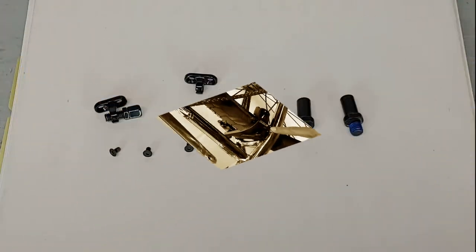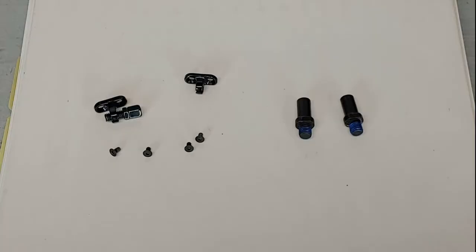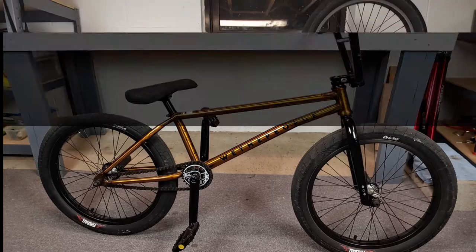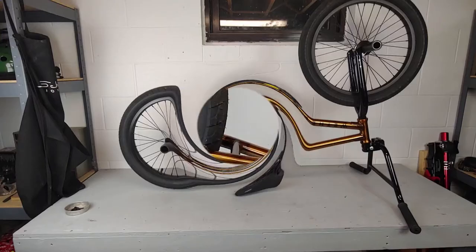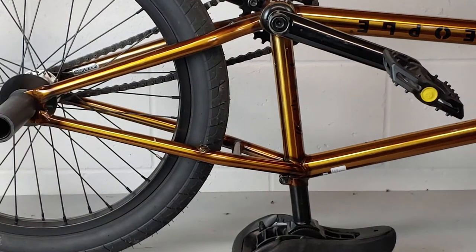The first thing you're going to need is your brake mount kit, consisting of your U-brake posts and your cable guides. I'm going to start off by flipping the bike upside down and elevating it so I can access the areas on the frame that I need to more easily.